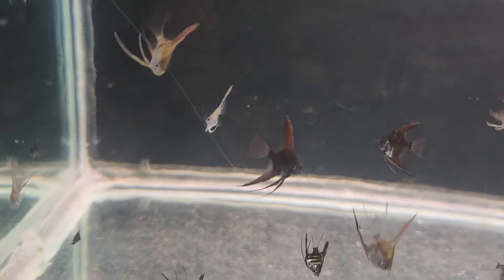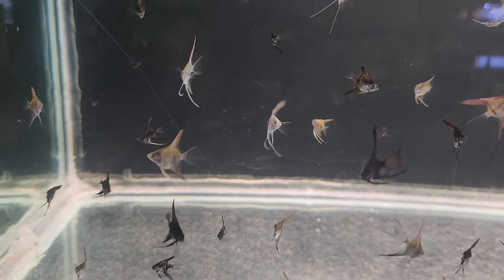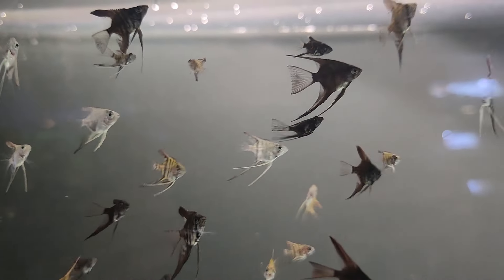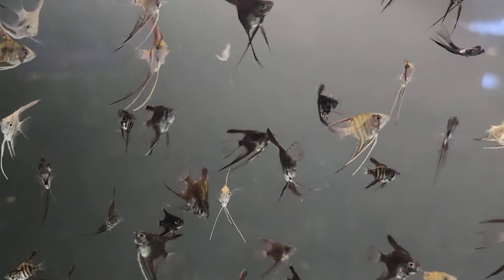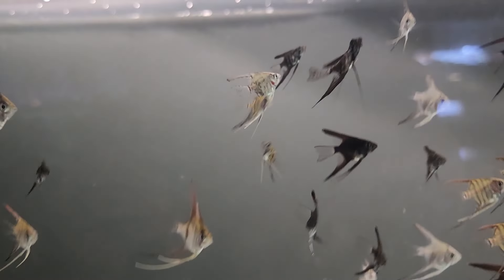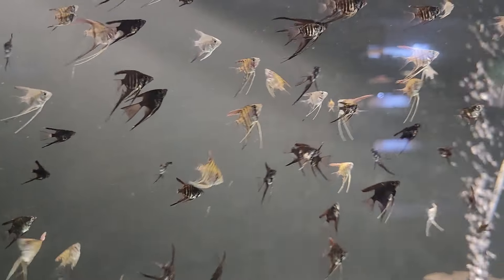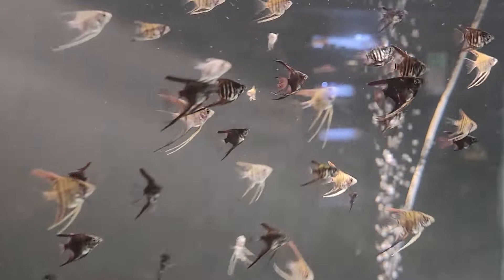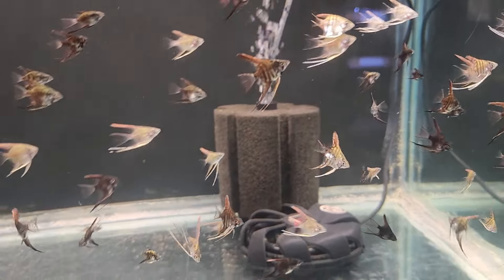For now we needed some extra space for these angelfish, and as you can see there's so many different kinds in this batch. I think there's about 200 angelfish here in this 90-gallon, so I have to water change it about twice a week right now — it's not too bad. Some nice-looking angels though. I don't really know a lot about the genetics of their parents, so we'll see what we end up with later on.